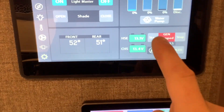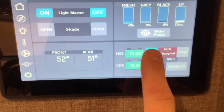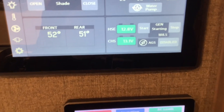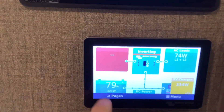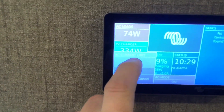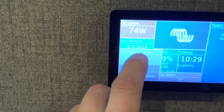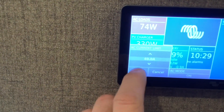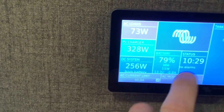How fast can a generator recharge your battery bank? Once we get the generator started, we're going to go to our servo screen and set the shore power limit. This generator can put out about 45 amps at max, so we'll set the current limit to 40 amps so we don't overload the generator.